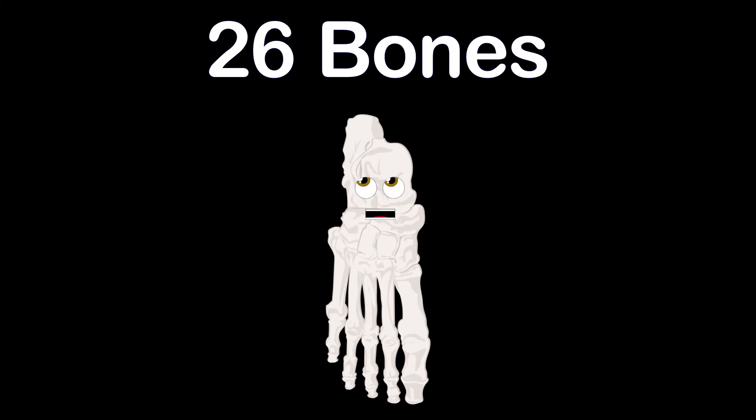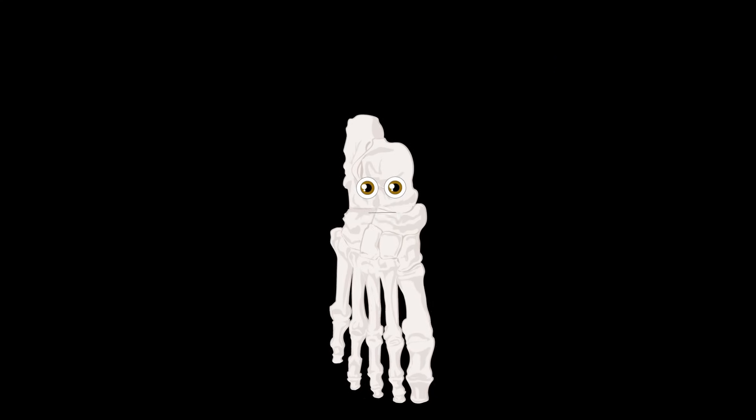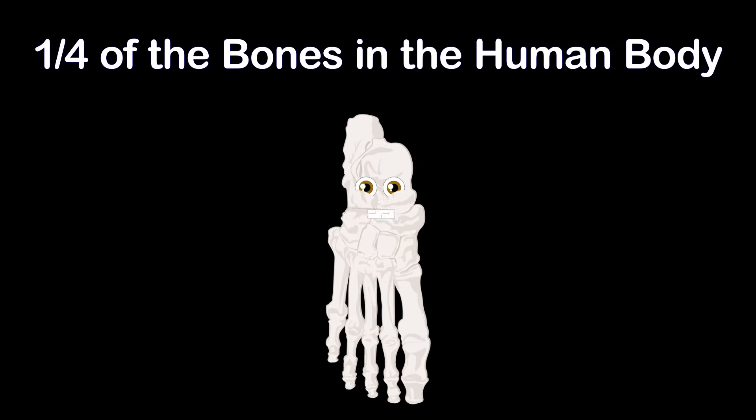To learn about the 26 bones that make up each of your feet. I have a bunch of joints — yes, 33. Your two feet make up one quarter of the bones in the human body.